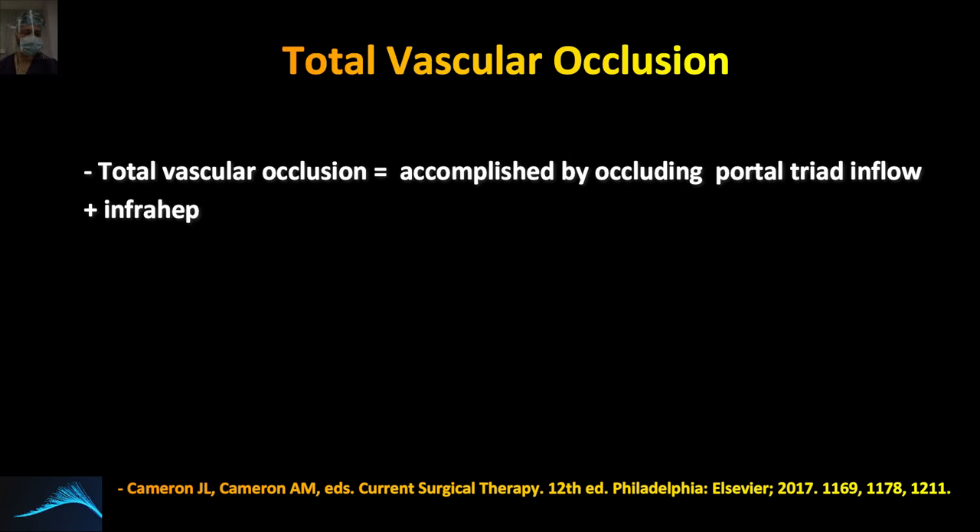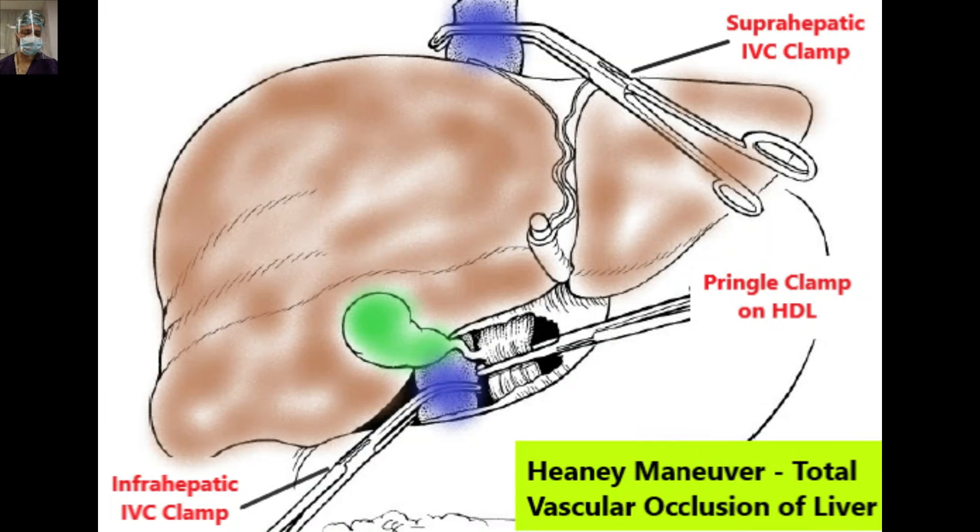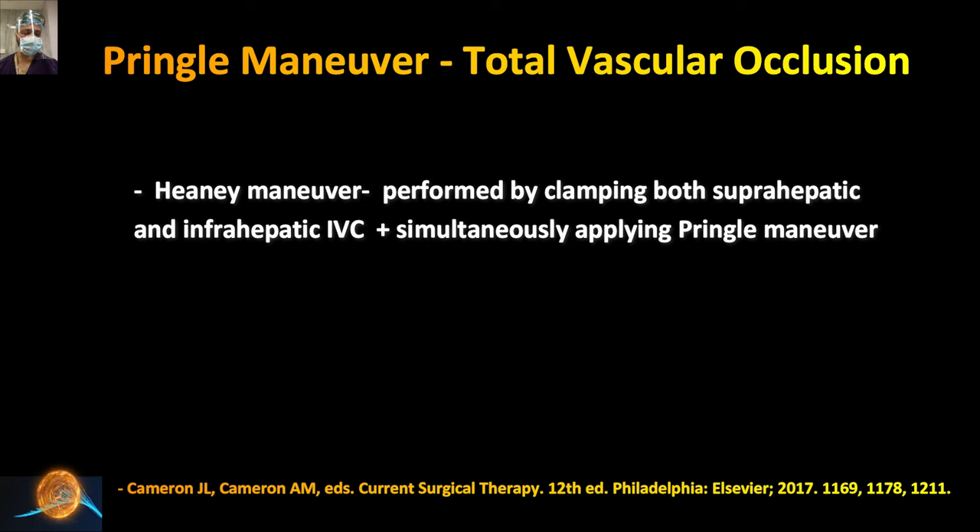Regarding total vascular occlusion: we apply the Pringle maneuver plus clamp the infrahepatic and suprahepatic IVC. You must remember that since the entire IVC blood return to the heart is stopped, this leads to significant hemodynamic instability. Your anesthesia colleagues should be warned about this consequence. As shown in the pictorial depiction of the Heaney maneuver — total vascular occlusion — we apply one clamp on the hepatoduodenal ligament, another on the infrahepatic IVC, and another on the suprahepatic IVC, stopping all bleed from the hepatic veins, IVC, portal vein, and hepatic artery.